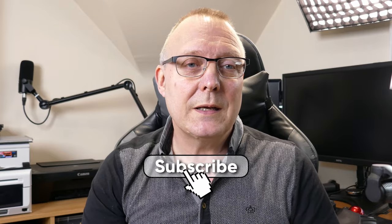If you enjoyed the video, give it a thumbs up — that helps the channel. If you want to see more videos like this, hit that subscribe button. Until next time, see you later.